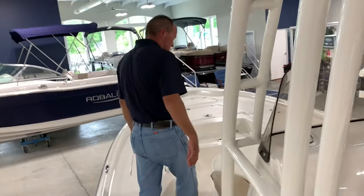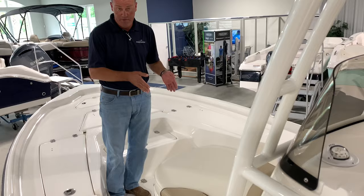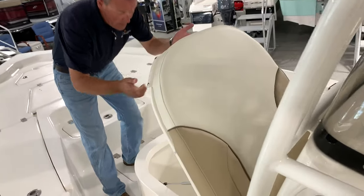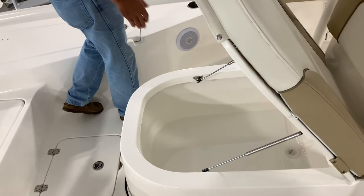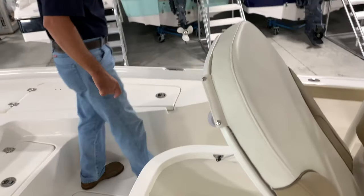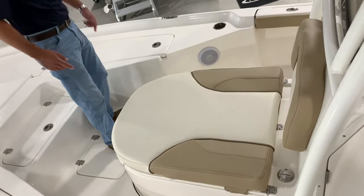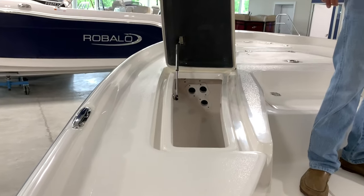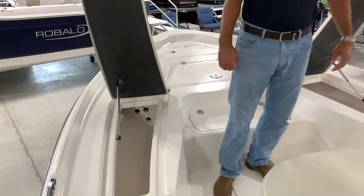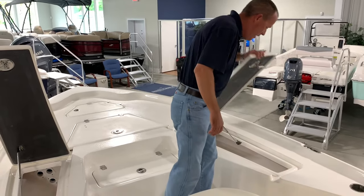One thing I love that they've done — there have been lots of complaints over the years that bay boats don't have enough storage or fish box. Well, they fixed that. You've got a coffin box now that is huge, with plenty of room. It's got a macerator in it for grinding up unwanted scales and things you don't want. It also makes a fantastic seat — one of the best seats in the house. That allowed them to do two rod lockers up front, which could also be fish boxes — they're insulated and drained. You've got storage for up to 10 rods, and they are lockable. You fish inshore in the morning, offshore in the afternoon — by sundown you wind up with 10 rods on the boat, and you've got room for everything.